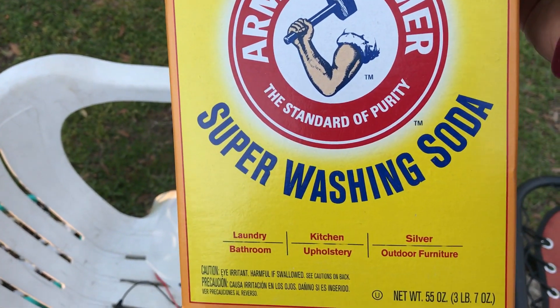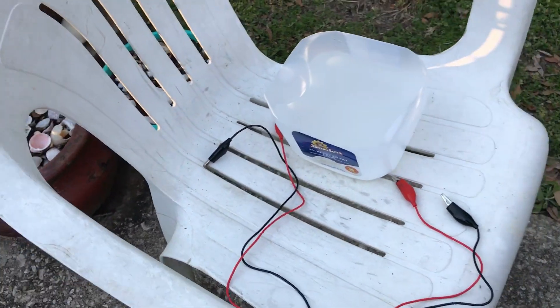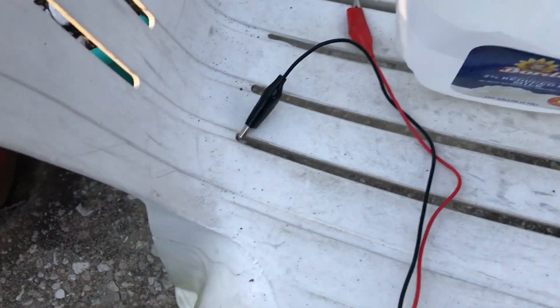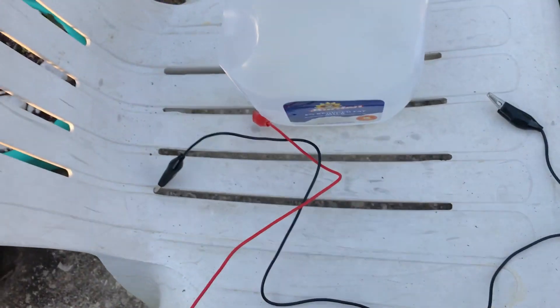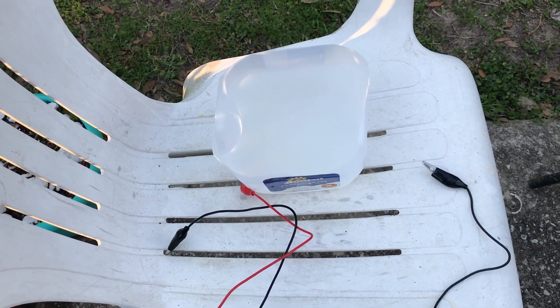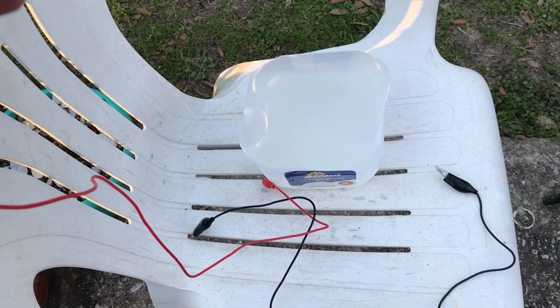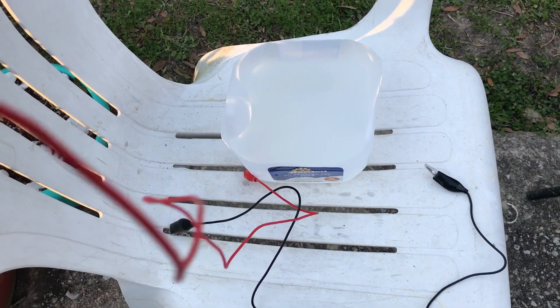J-Man here again. I put four tablespoons of the washing soda in my water, which is in the half of the milk gallon. Now I'm going to take the positive — the red wire. It's my understanding that small-scale electrolysis should be done outdoors, just to make it a little safer. I want to give a shout out to bird dog — all one word — who has a YouTube channel where I watched his video today to learn how to do this.